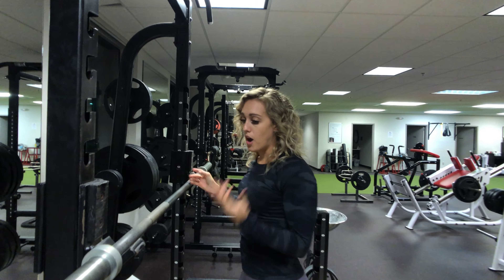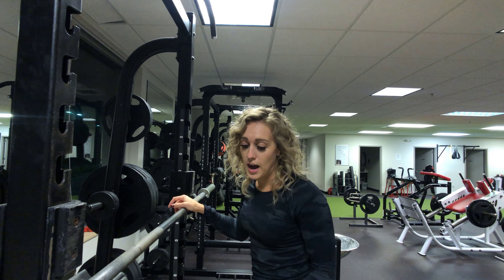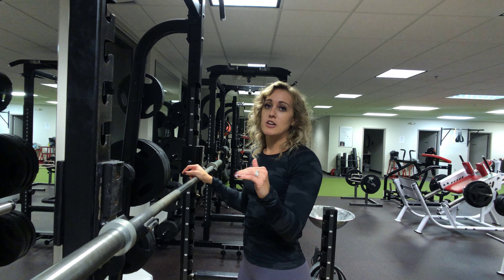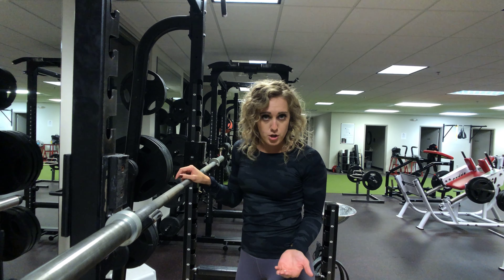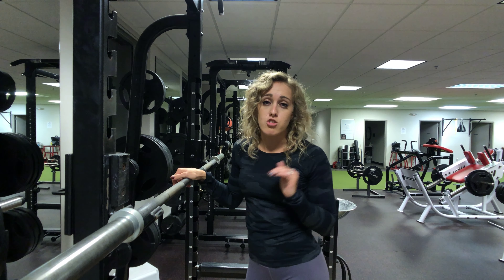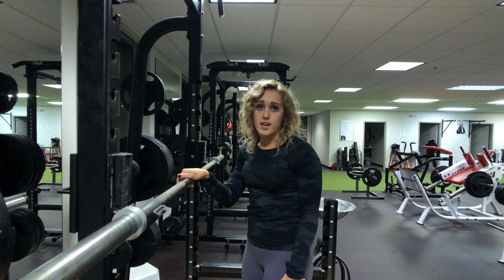As you can see when I am pressing up, my arms are going in line with my ears. The other thing — if you notice, I wasn't using my legs to push myself up; I was just using my shoulders. If you're doing a push press, you can feel free to use your legs — you should use your legs — but if you're doing a straight shoulder press, you want to make sure your legs are staying still.